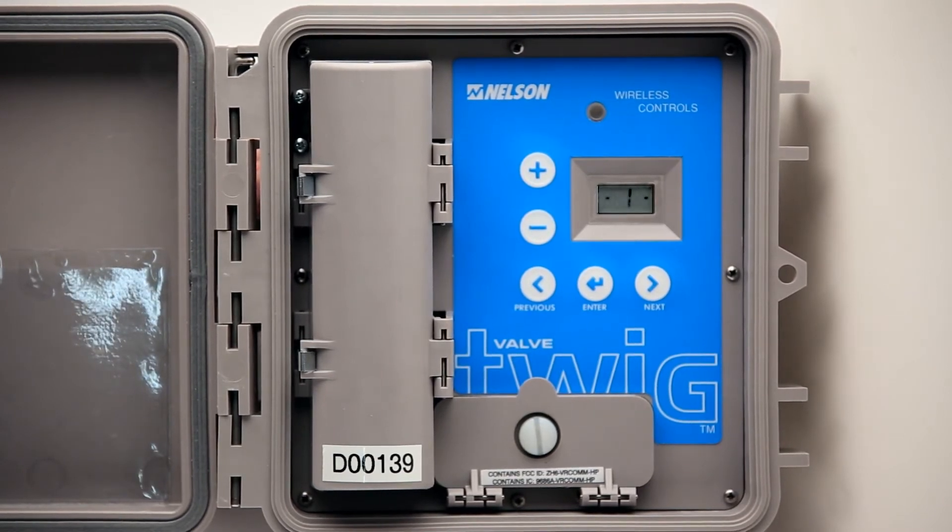Each Twig has a factory assigned ID number which is displayed on the D-cell battery compartment. Once the Twigs have joined a network, all of the Twig ID numbers will be displayed on the TD200.